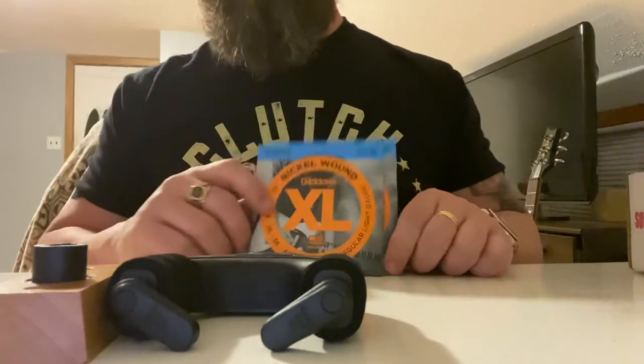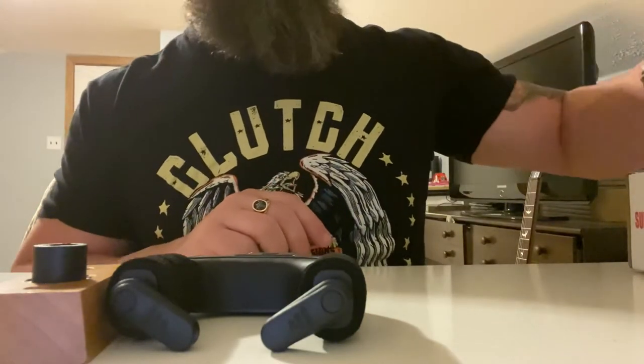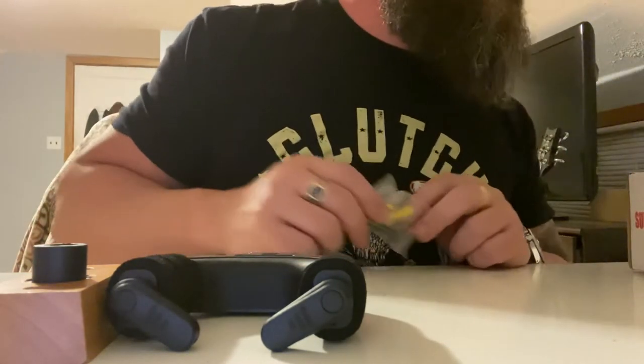There's also a pedal of the month club, but I'm not adventurous enough to do that. I switched all my old analog effects to a Line 6 Helix unit for effects, and I still run that into a Mesa Boogie.